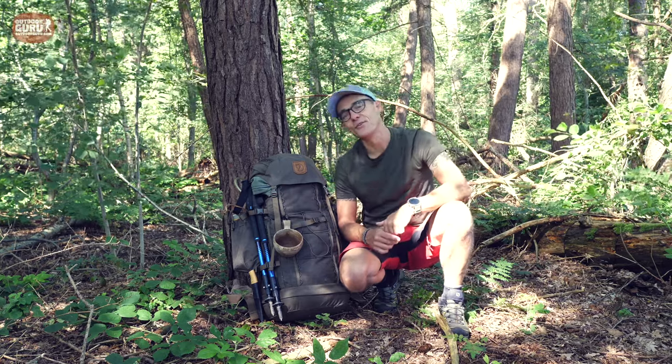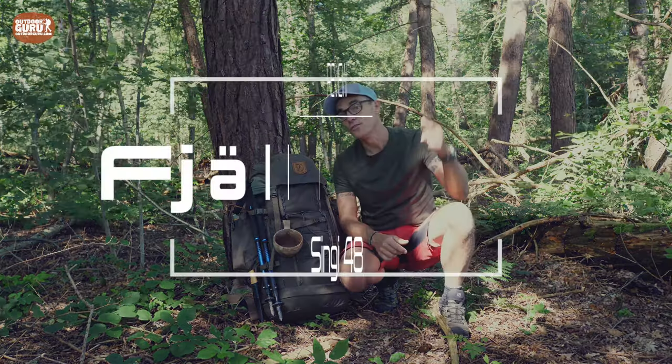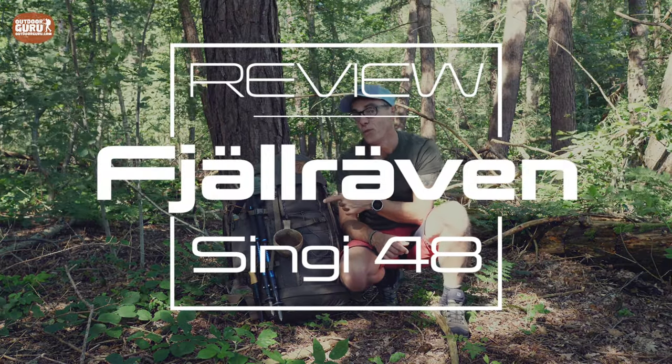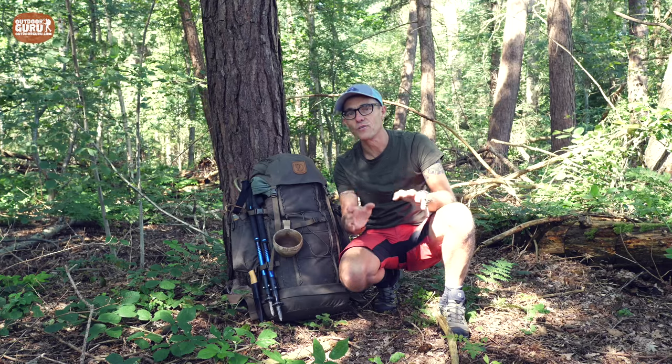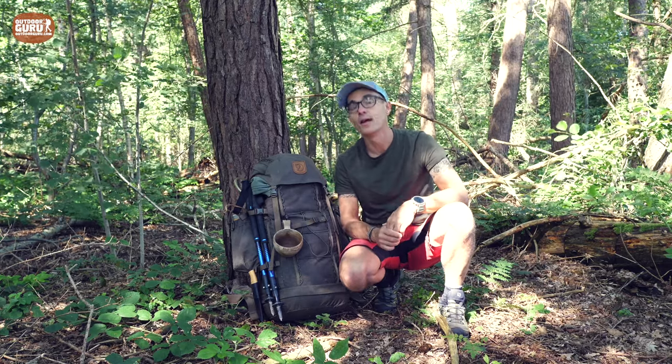Hi everybody, this is Gijs again with another review and I hope you are doing well. This time it's a backpack, the Fjällräven Singi 48. And if you are looking for a sturdy, sustainable backpack that also looks the business, watch this video.